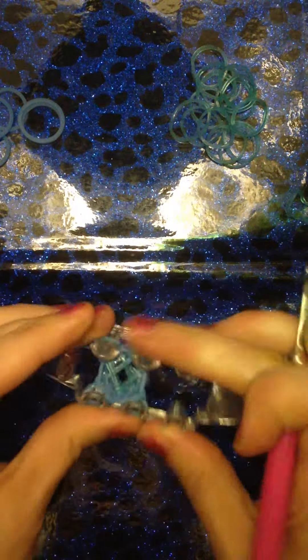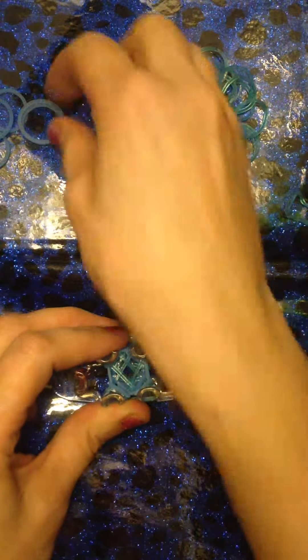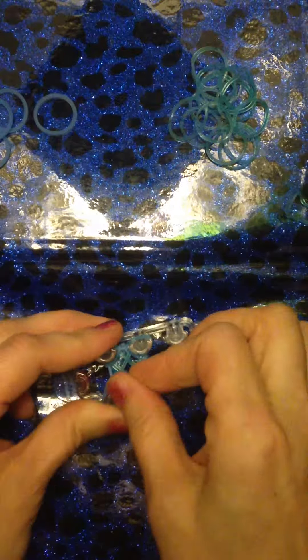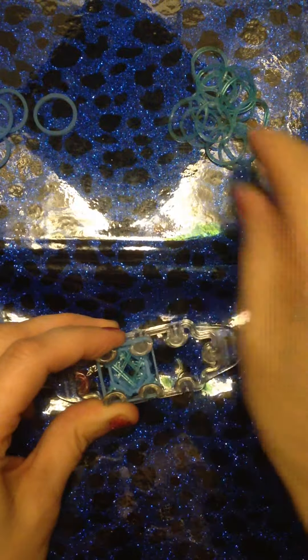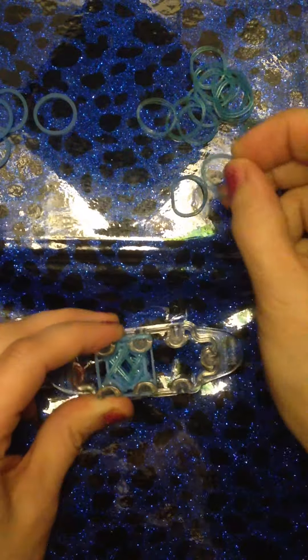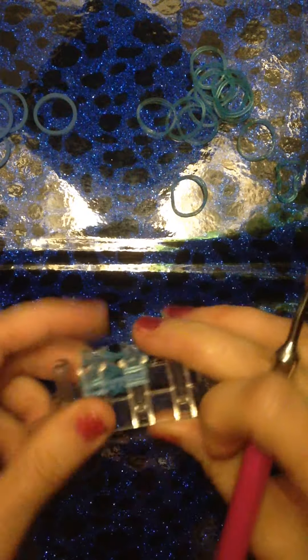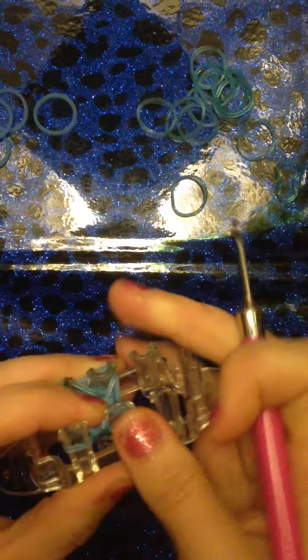This is a super simple design so I'm going to do this a few more times and I'll show you how to take it off of the loom. Take our band in a square configuration, take another band in a diagonal configuration, diagonal configuration again — there's that X again. Take the two bottom bands, bring them up and over, two bottom bands up and over. Push down, turn the loom around, two bottom bands up and over, two bottom bands up and over.